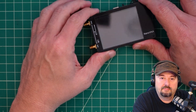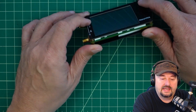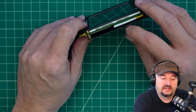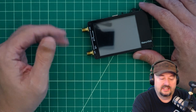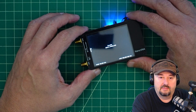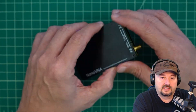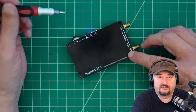My buddy told me the battery in his nano VNA had puffed up and he was going to have to replace it. This is the first VNA I bought and it's really small, so I don't ever really use it. The battery does hold a charge and it does work, but I did take this thing apart and we're going to do that again to see if my battery is suffering the same puffy fate.